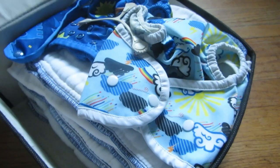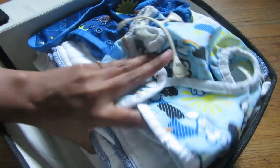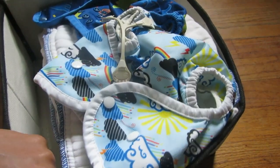I have all clean diapers all stacked up now. That's it, guys — this is my simple cloth diaper wash routine. If you like this video, please hit the like button and subscribe for more videos. Thanks for watching, bye!